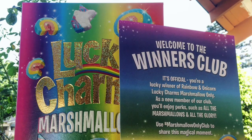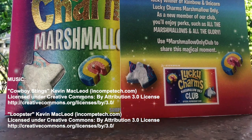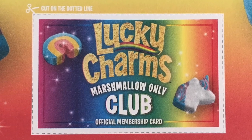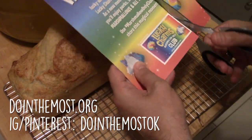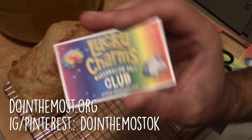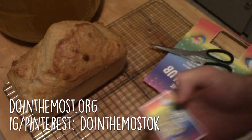Reddit, thank you for the ideas on this, and I'm glad I could ride this weird mead journey with you. Thank you all for watching. Our website is doingthemost.org, and you can follow us on Instagram and Pinterest at doingthemostok. Until next time, friends, have a magically delicious day.